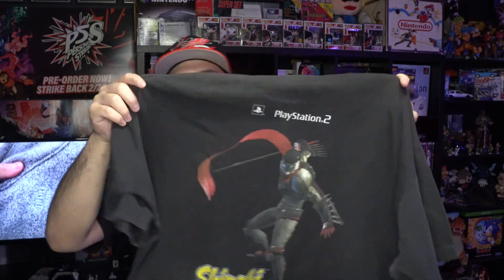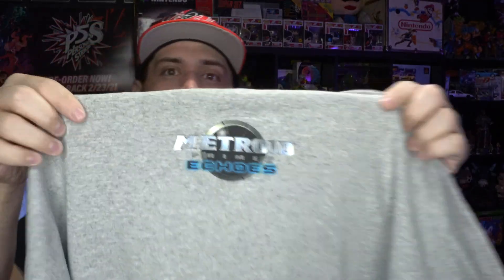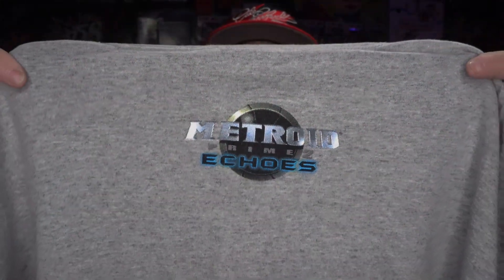Next one we got is the Shinobi PS2 tee — again another one I'm not a big fan of the fit on, so I'm gonna be getting rid of this one. Sega on the front. Next one is one you don't really see too often — you can't really tell what it is from the front, but when you turn it around the back of the neck you got Metroid Prime 2: Echoes. I'm kind of on the fence about getting rid of this one because I want to keep anything Nintendo-related.